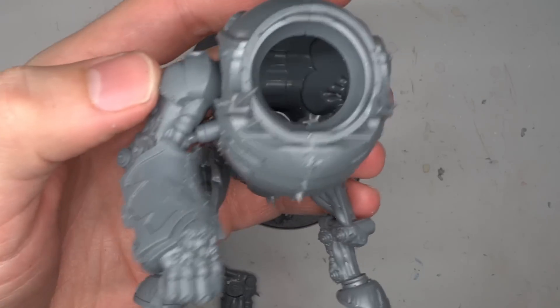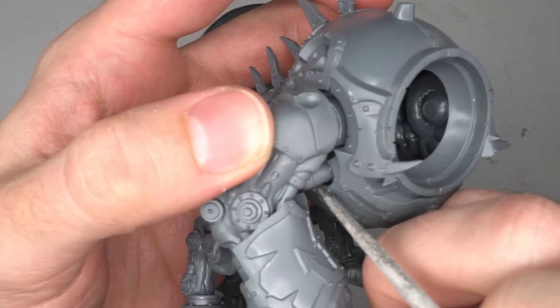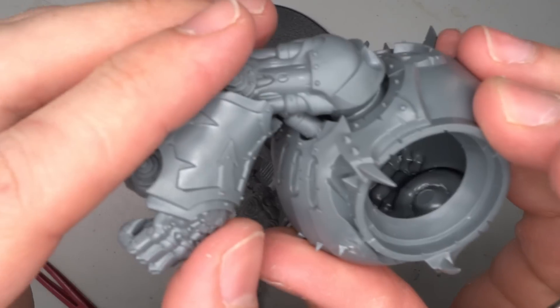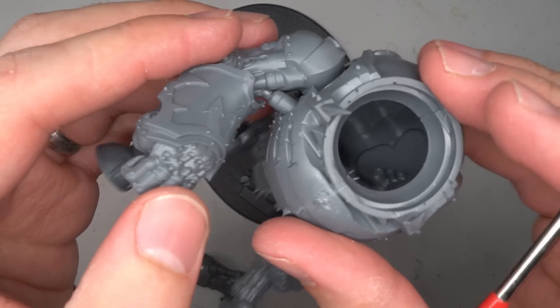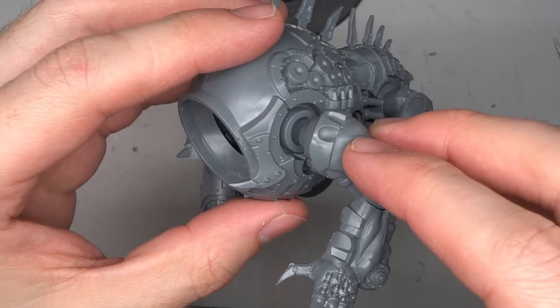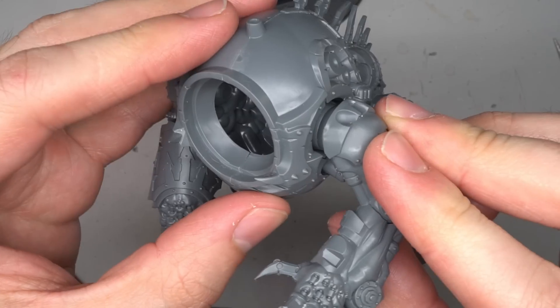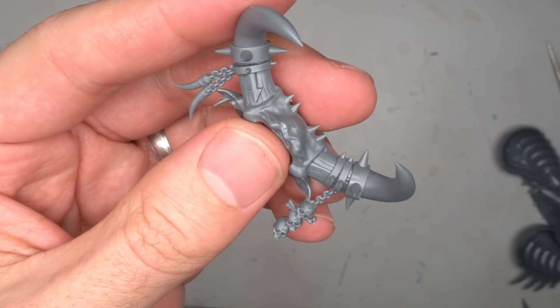After adding the second rear leg, I then reattached the armpit strut. It did require a little modification to help it fit against the new position, but after a few quick modifications it was glued into place. From here, the armour was added to the legs, followed by the assembly of the left arm, built as instructed and glued to the torso as well. The biggest change to the model was the replacement of the head.